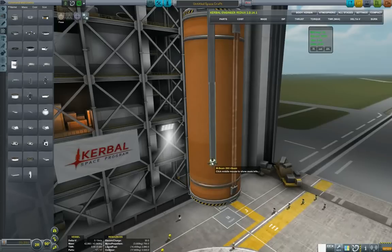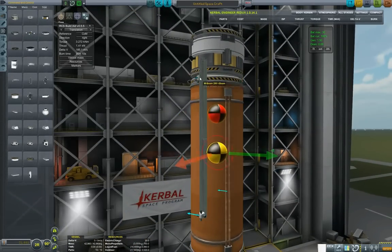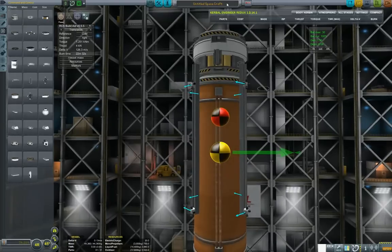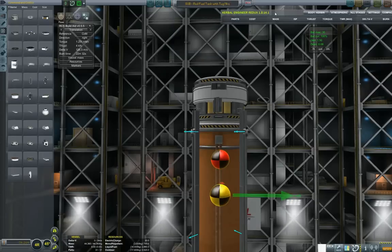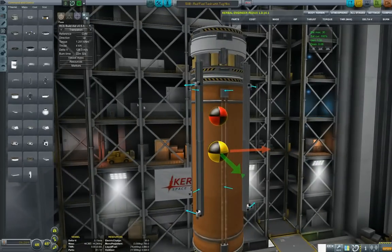Now let's put the RCS thrusters on. I need to make sure that this is properly balanced, so I'm using RCS Build Aid as you can see. Putting four-times symmetry — okay, I think this places it well enough. Let's call it 'Fuel Tug.' Saving with a basic description, then just checking all translation directions to make sure we have no axis rotation issues during translation.